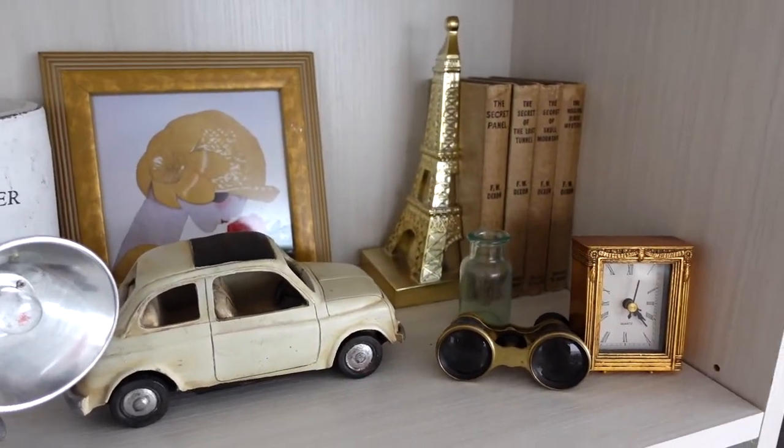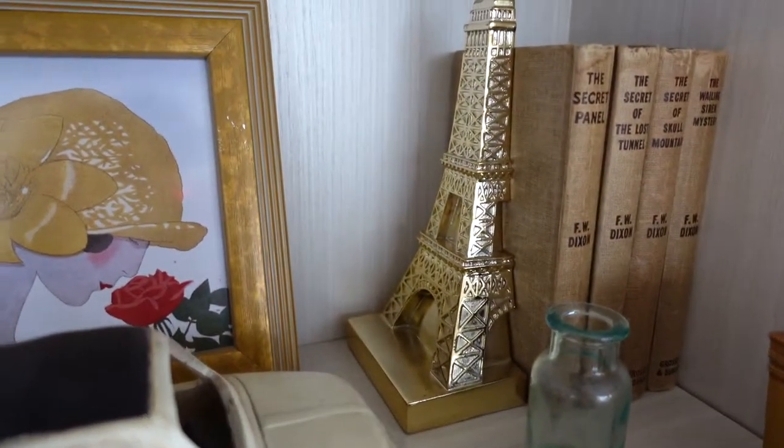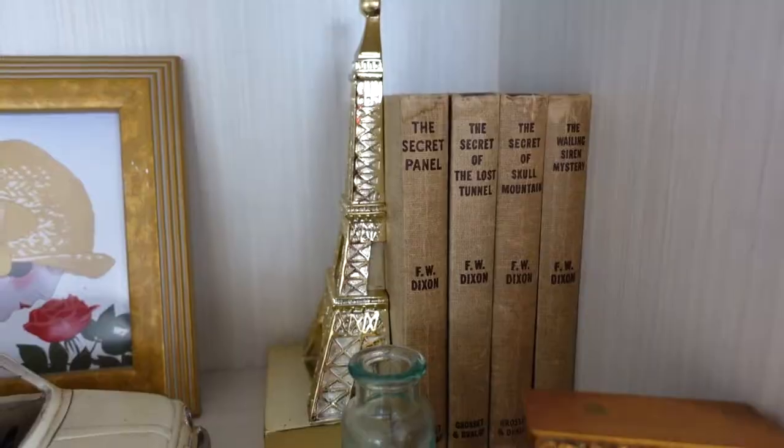First things first: what we had in mind when designing this bookshelf is that we wanted it to look really pretty and match the style of our condo. We love neutrals, nudes, and things like that, and we really adore the idea of mixing old with new — some vintage pieces with maybe some modern pieces. Things you'd source at a garage sale or estate sale, a family heirloom mixed with something you could get at HomeSense.